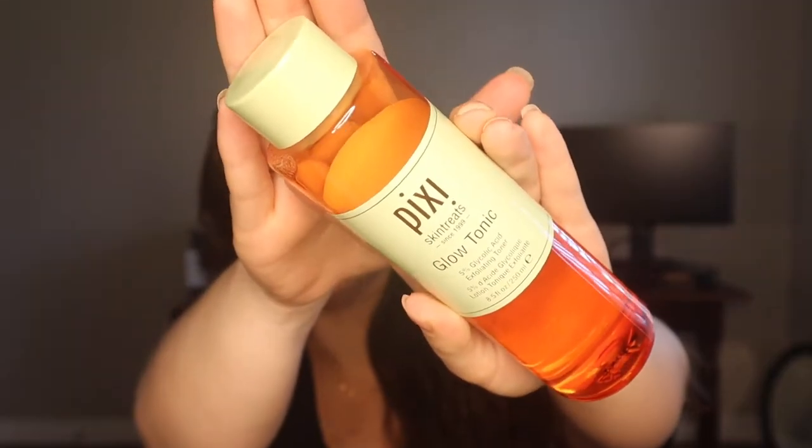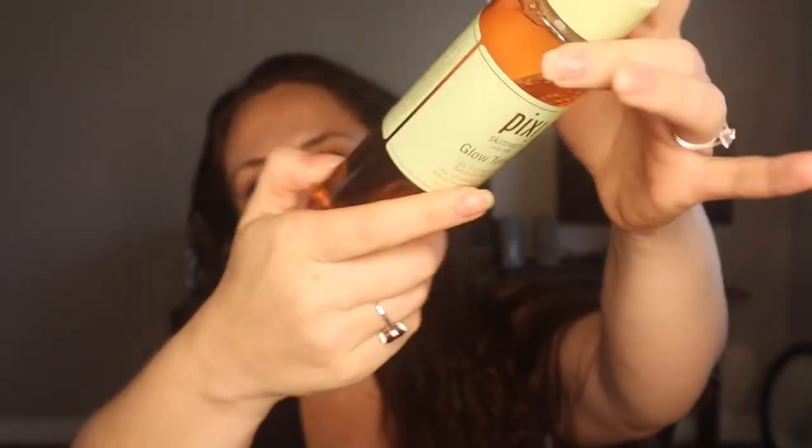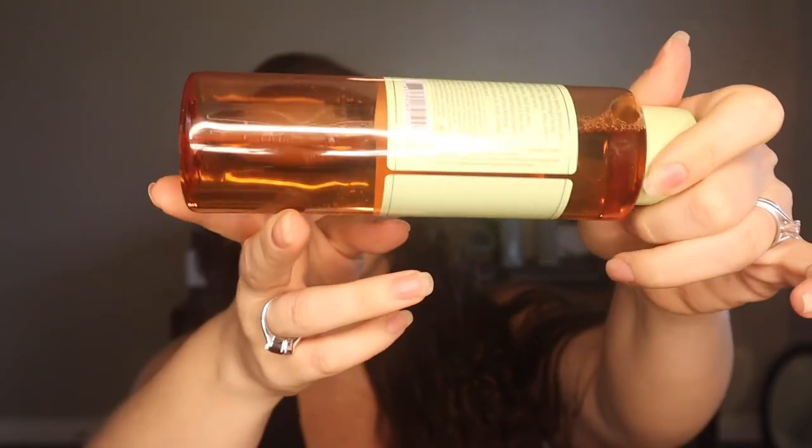This is the Pixie Glow Tonic 5% Glycolic Acid Exfoliating Toner, and I've probably used about a third of this bottle. I've been using it every night for a few weeks, maybe a month. I've been using it long enough to tell you that I do feel like it helps slough off the dull layer of skin on my face on a daily basis. I'm not feeling like it's revolutionized my skincare routine — I won't be dying to repurchase it — but I do like it and I think it's a good product.